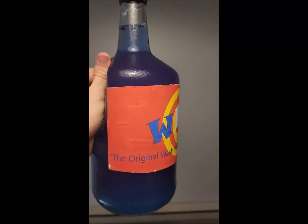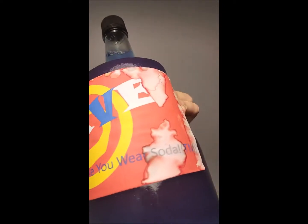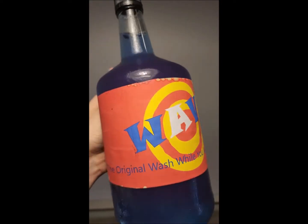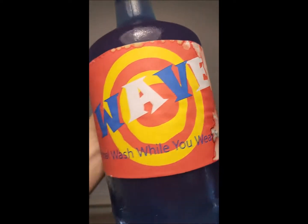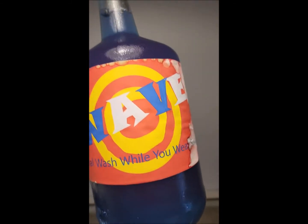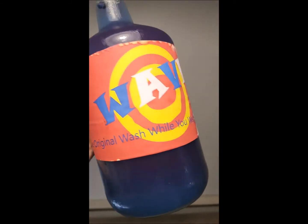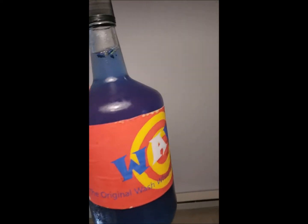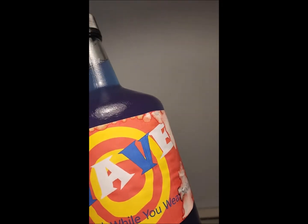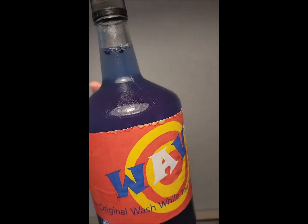Unfortunately, the design on the front is becoming warped with the condensation from when I had attempted to cold crash the yeast inside. It says: 'The original wash while you wear soda.' Implying that it might clean your clothes through your sweat while you are wearing it.